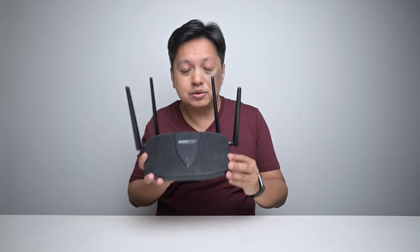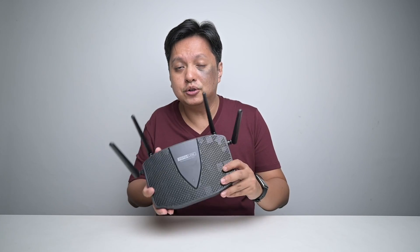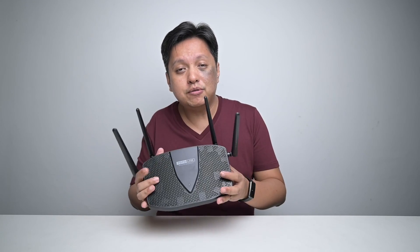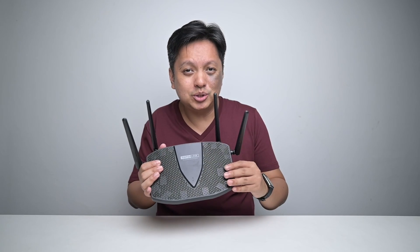For my setup and for this video, I'll be using the Total Link X5000R, which is an affordable router. Before I dive into the details of my experience switching from Wi-Fi 5 to Wi-Fi 6, let me give some feedback about this Total Link product.